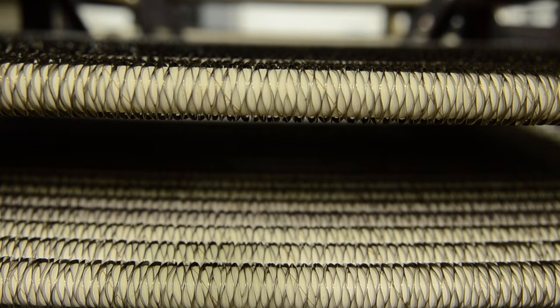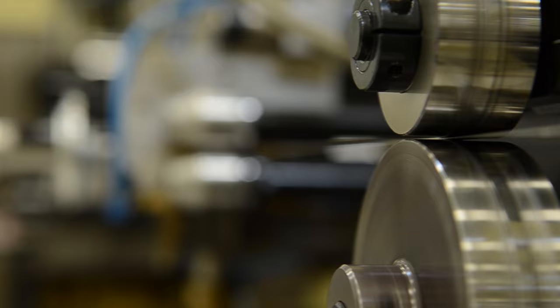We offer 4,000 wave springs available in carbon steel and stainless steel. A customer can utilize Smalley's no tooling cost for custom designs, and a Smalley engineer will help you design a perfect wave spring for your application.